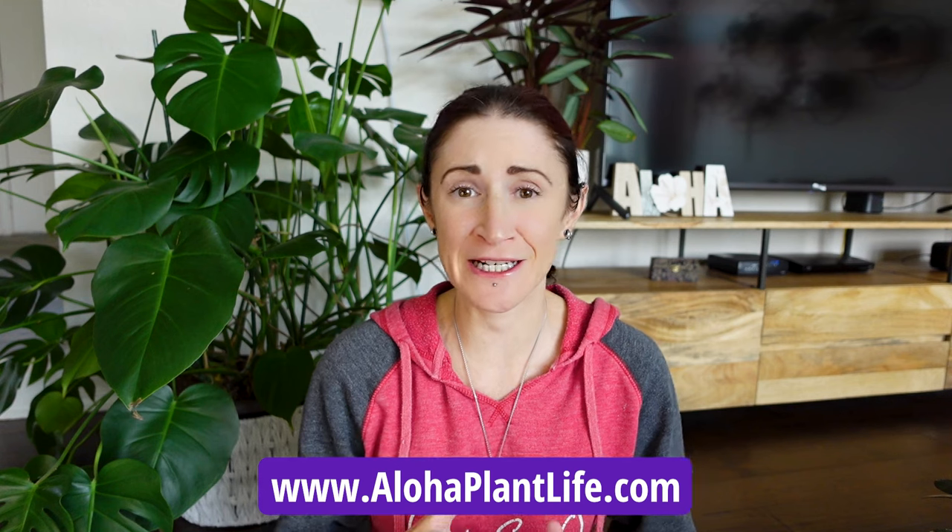Hi everyone. Today we're going to be talking all about how to care for what might be the most set-it-and-forget-it houseplant currently available on the market, and that is what is commonly referred to as the ZZ plant. Scientifically this plant is referred to as Zamioculcas zamiifolia, but that is a bit of a mouthful, which is why we all just refer to them as ZZ plants. I have brought my one that I own out today.